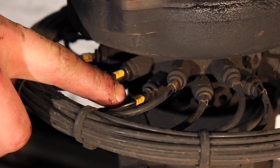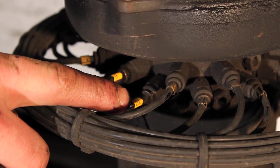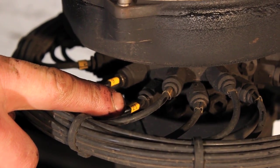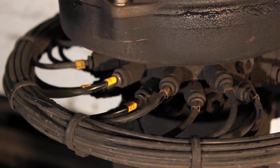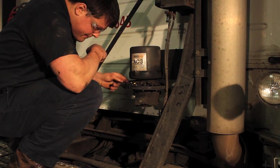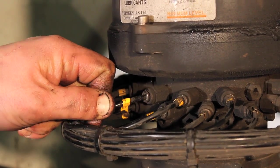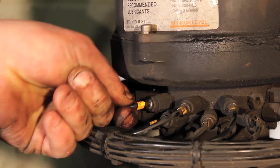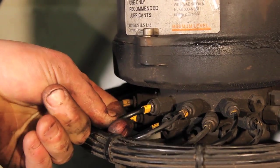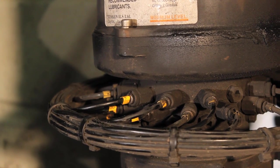At the pump manifold, each line has a numbered yellow tag where it connects to the pumping element. This corresponds to the tag number at the opposite end where the line connects to the lube fitting. Check each pumping element for any loose connections, damage, or grease leakage. Be sure to reconnect any loose lines to the corresponding pumping element and replace any leaking or damaged pumping elements with the same color code as the one being removed.